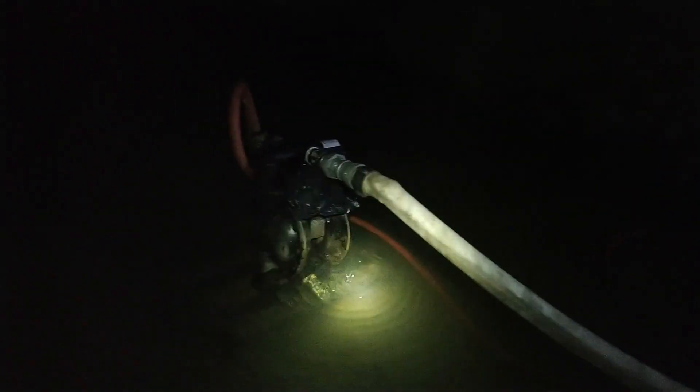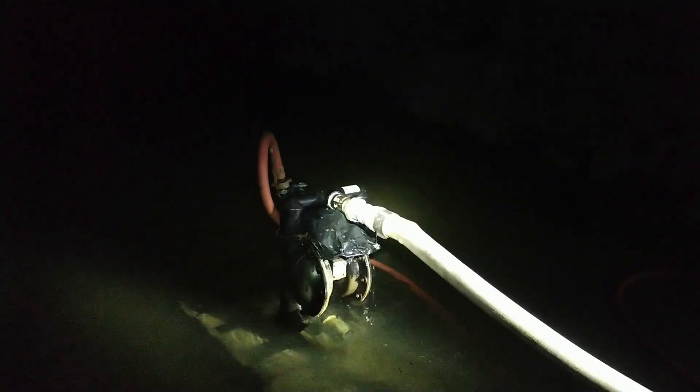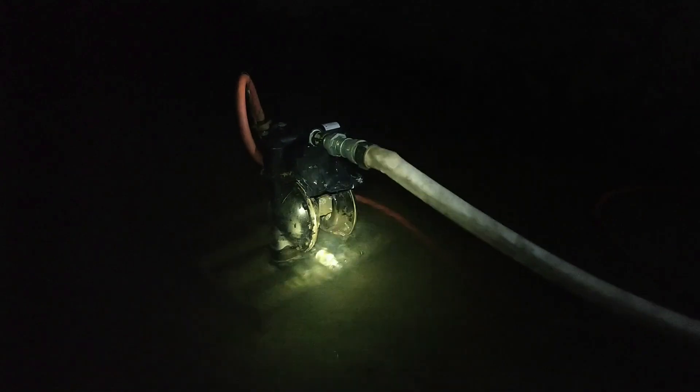I wish I'd gotten video of the coupling blowout a week ago where we both took a mud bath. That was one of the less fun things I've done. We blew probably a hundred gallons of chocolate milk out of there from when that hundred-year flood a couple of years ago killed the pumps down at the 250 level.